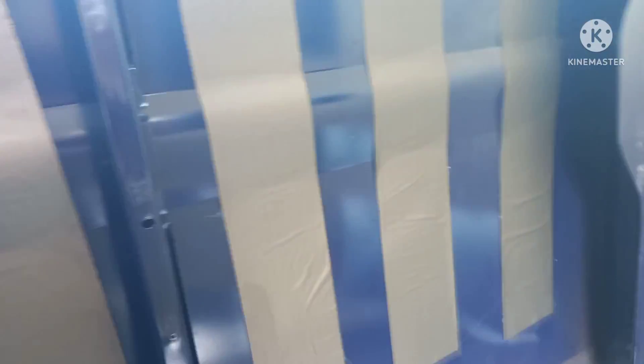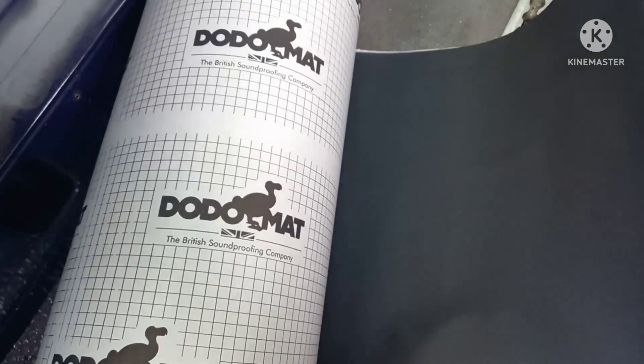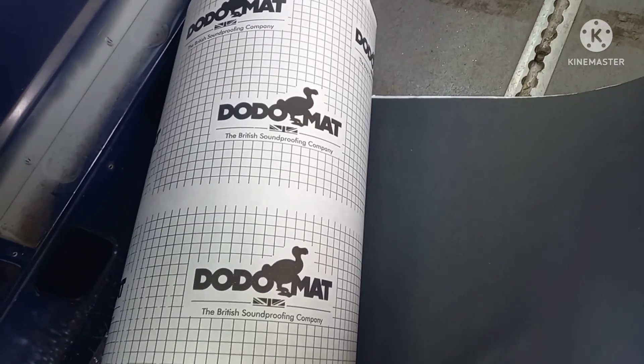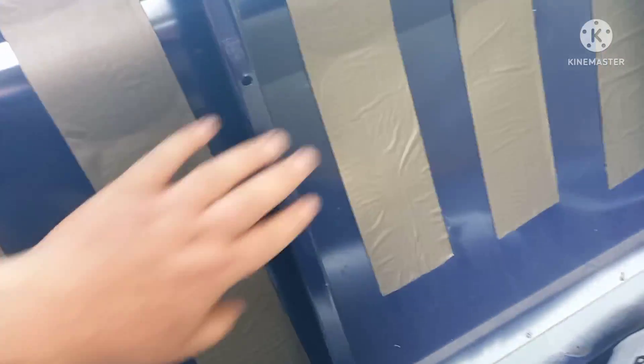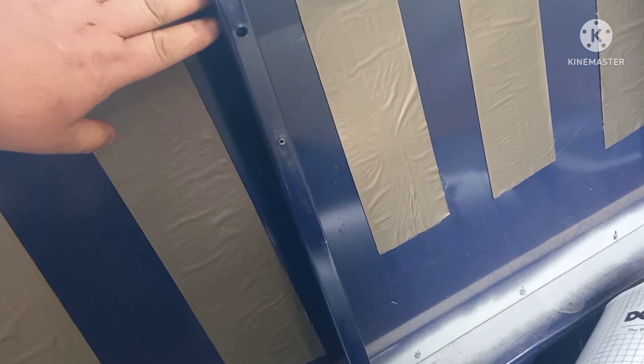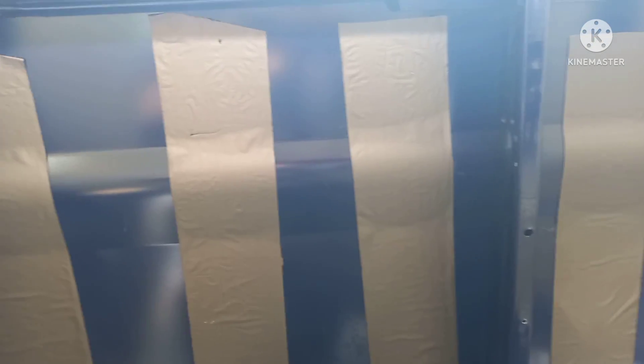Good evening, you join me in Jenny the bus — soon to be the camper. All these are sound deadened now. I've also bought, when it arrives, dodo mat, which is soundproofing and thermo insulation with a sticky back. That's going to fill these voids, then I'm going to double it up with plastic bottle insulation, then bubble wrap, then possibly clad that if I don't use a complete panel of board. I'll crack on and get back to you in a bit.